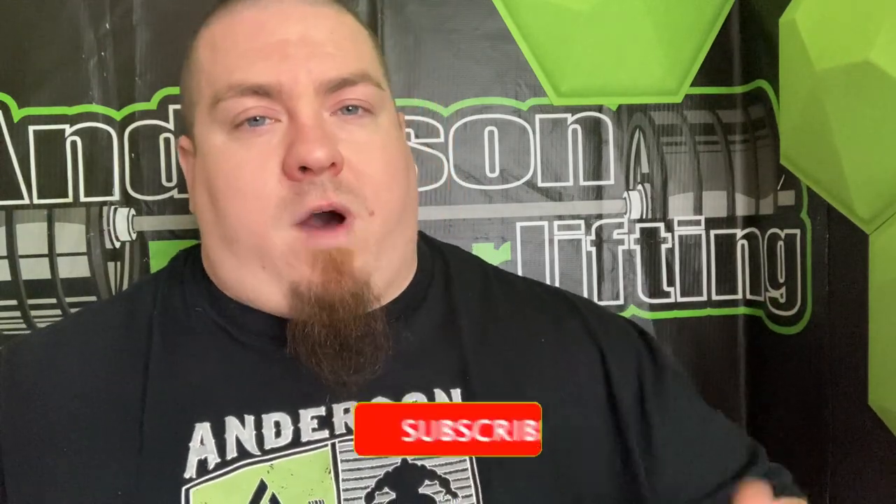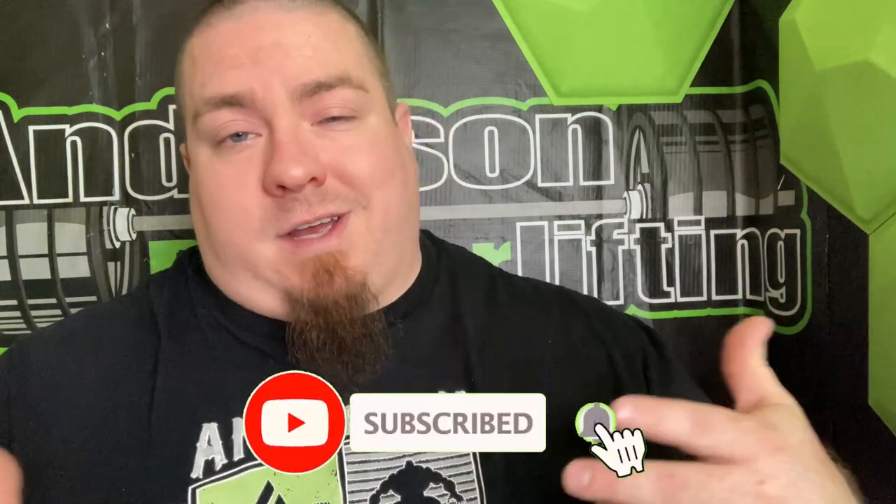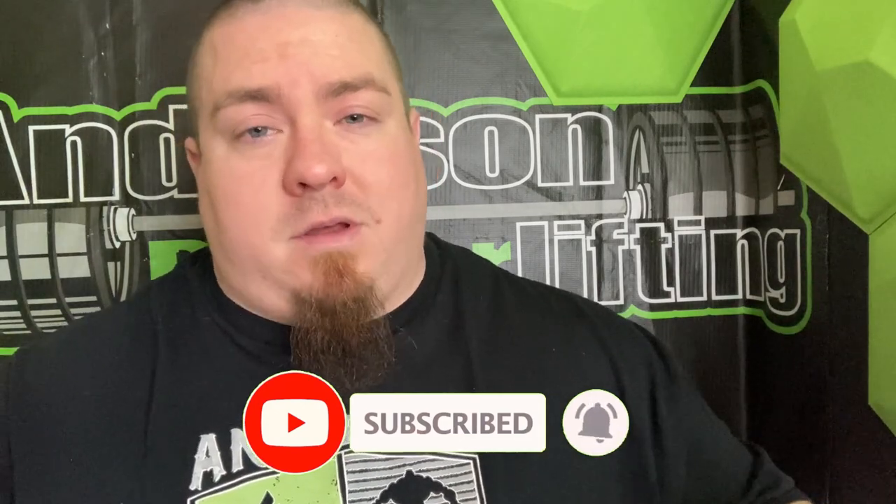Short, sweet, and to the point. Thank you all for watching — hope you enjoyed it. Please leave a comment below, like, subscribe, and tune in for more bench press videos. Until next time, stay strong.